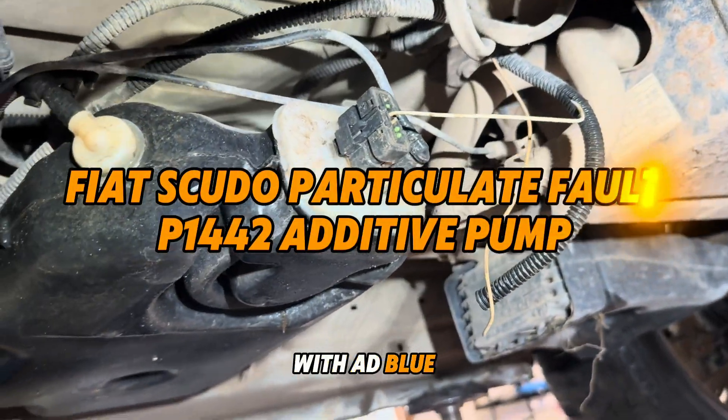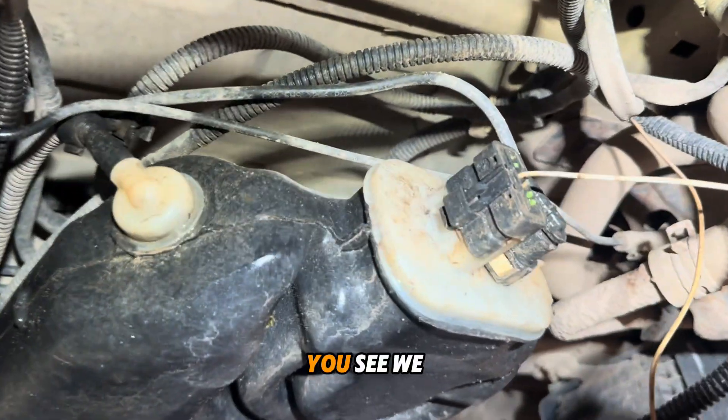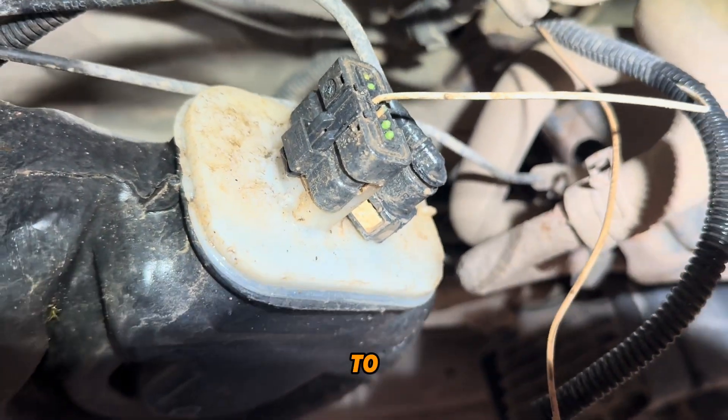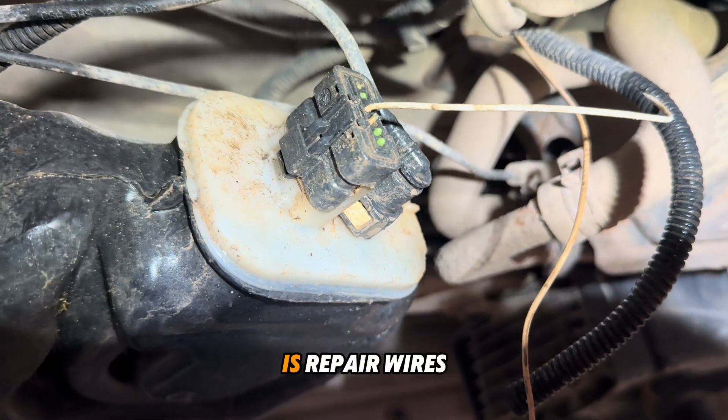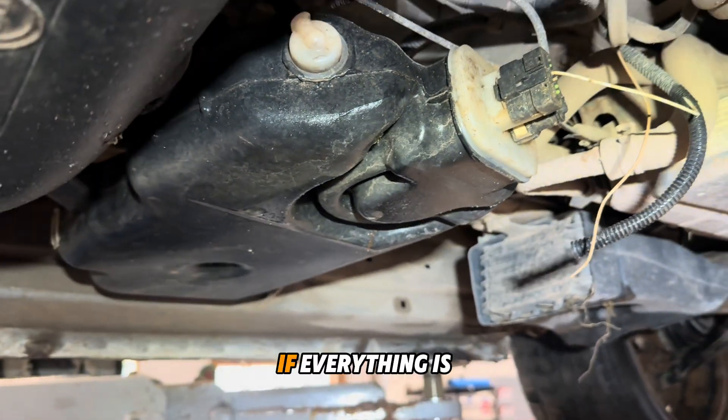The problem is the AD Blue system and the particulate filter fault code. You can see we have a problem with wires. First what we need to do is repair the wires and then check with diagnostics if everything is good.